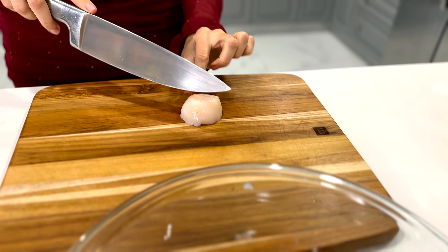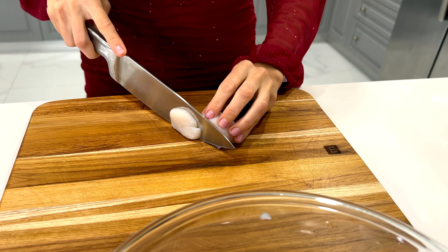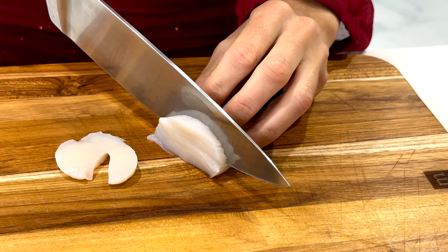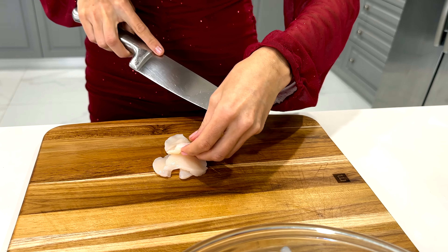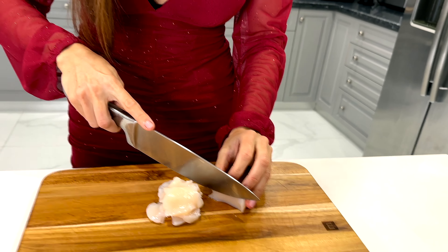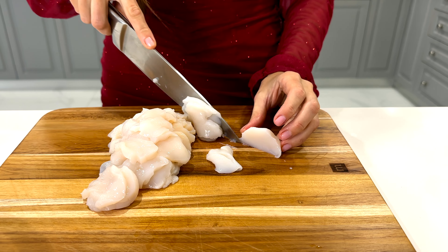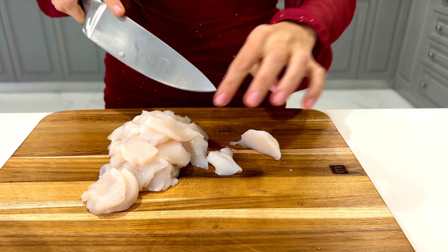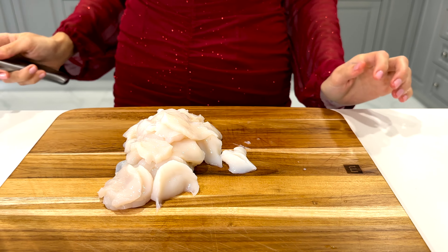Slice like this — each scallop will end up creating from four to six thin slices. Then let's transfer our scallops into the bowl and start creating the marinade.